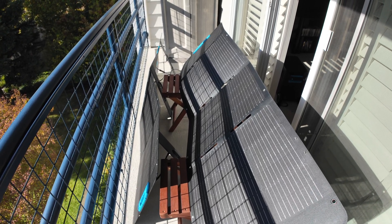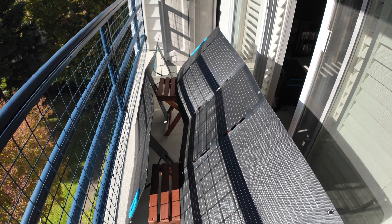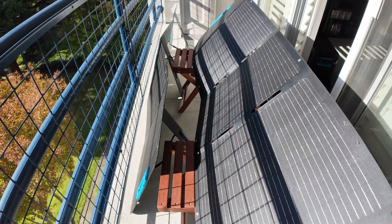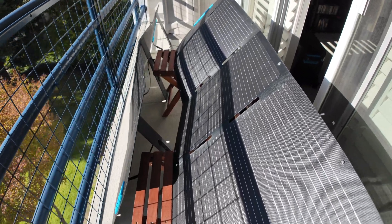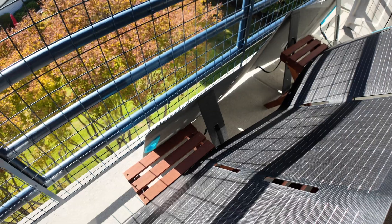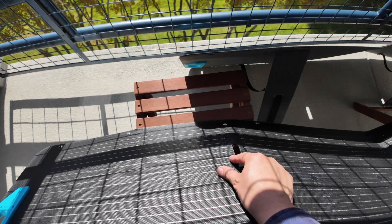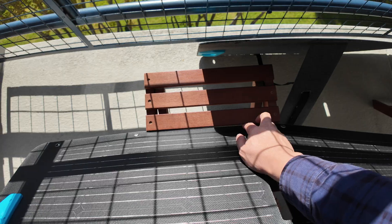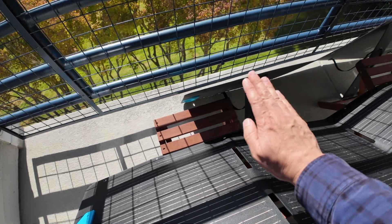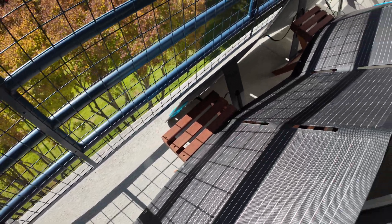These panels are easier to take along if I want to camp or travel — easy to put in a car. The other thing is I can also angle them using these outdoor bistro-style chairs. The solar panel fits right into the slats, and I can angle it forward or back just by lifting it and moving it to a different slot — flatter for midday or more vertical when needed. That just happened to work out really well.